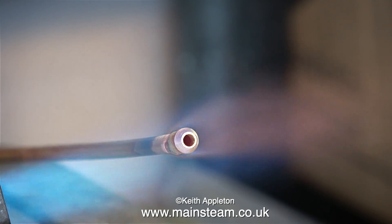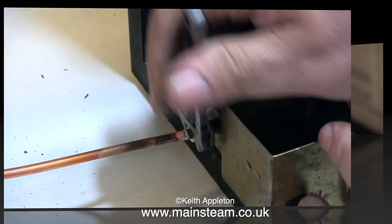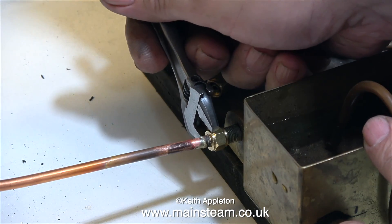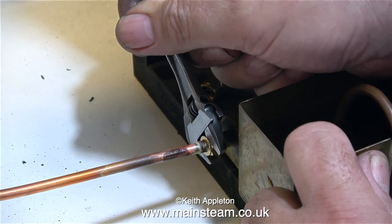Capillary action is surprisingly powerful — watch this, it actually sucks the fitting back onto the pipe. As soon as the pipe had cooled — I didn't bother cleaning it up — I fitted one end to my adapter in the boiler and the other end to my test rig. So it's just about all ready to go.